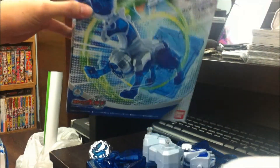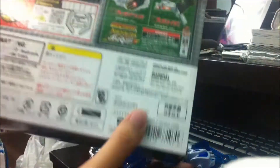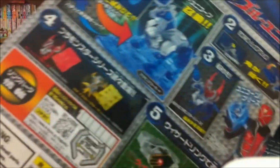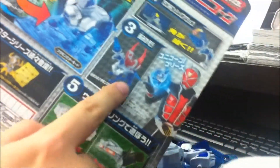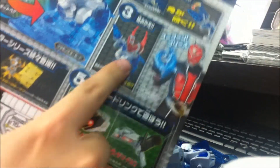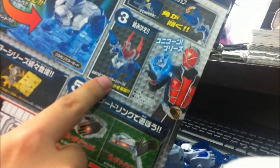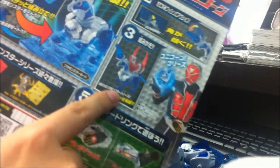Like the Garuda, it has a similar kind of design for the box — entirely blue this time around with the exact kind of details the Garuda box has. The only thing different this time around is the back, which shows information of the Unicorn and a combination detail of the Unicorn with the Garuda wings to form the Pegasus Summon.